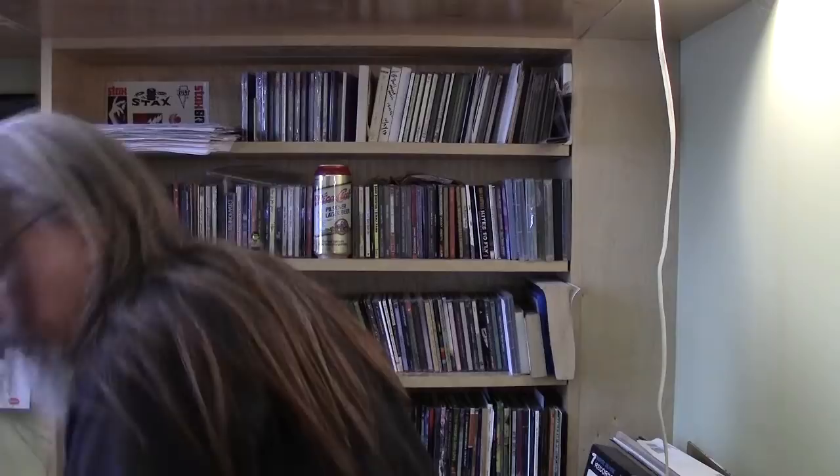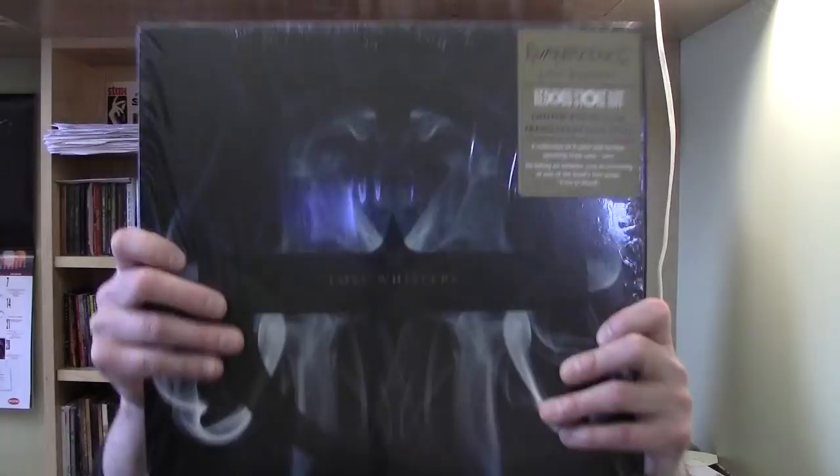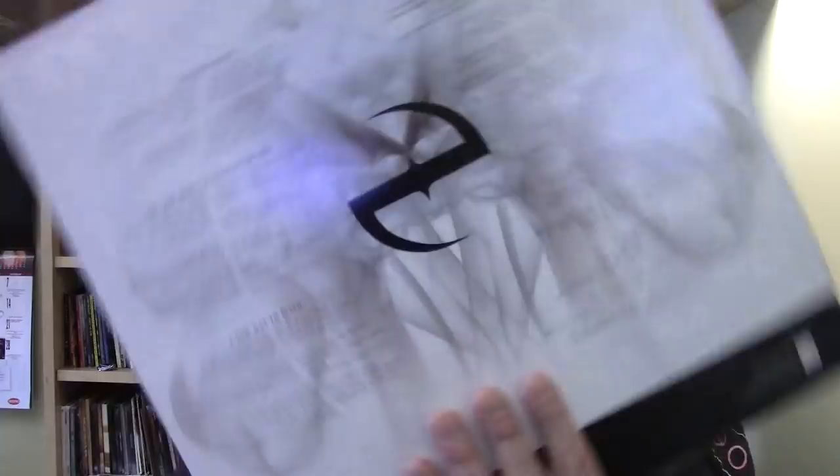Now Evanescence — let's look at the Evanescence record. This is like a B-sides compilation and a couple tracks on here were only available on vinyl in the box set that came out last year around October, November, December. Here's the back cover with a different take on the smoky thing on the front. We've got a nice printed inner sleeve with lyrics on it and it's transparent blue vinyl.